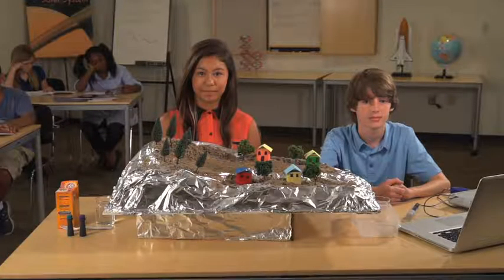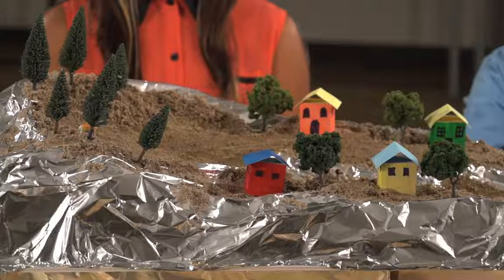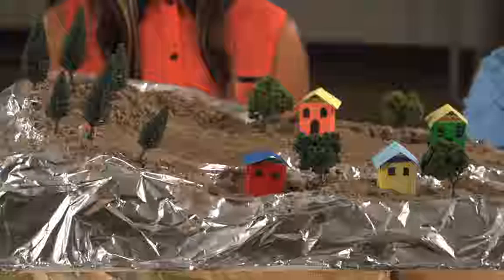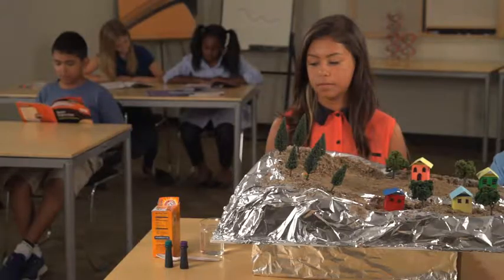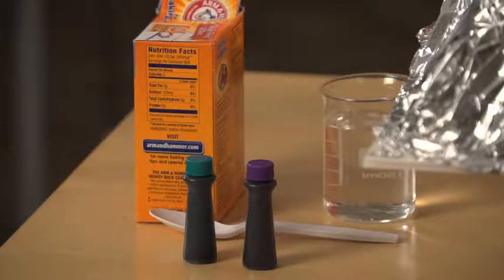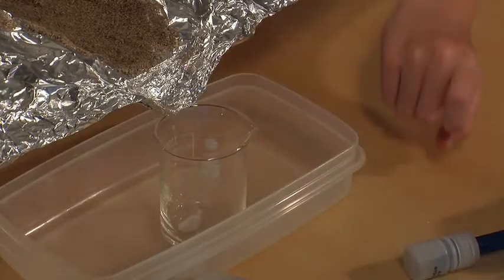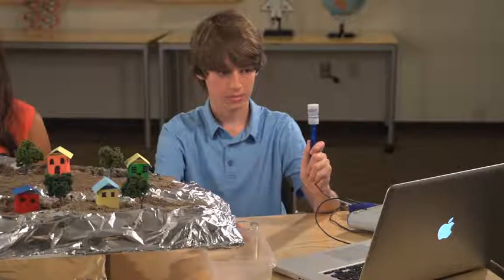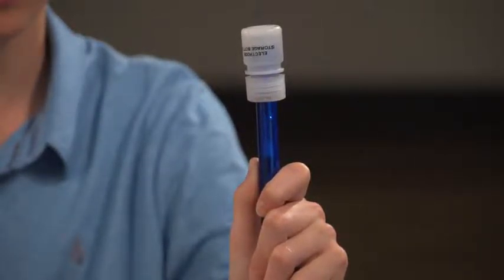Let's use a model of a watershed to find out. We made this model from crumpled up paper covered with foil, then we added sand and some little houses and trees. To represent pollution, we will use food coloring and baking soda. We will need a beaker to collect water samples and a PASCO pH sensor. The sensor will measure how acidic our water sample is — that's one way to tell if the water is polluted.